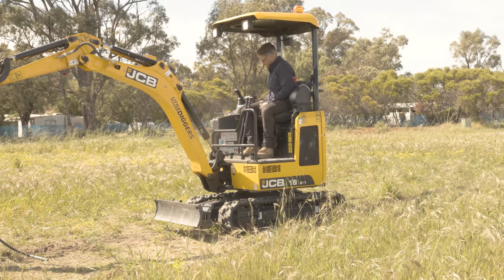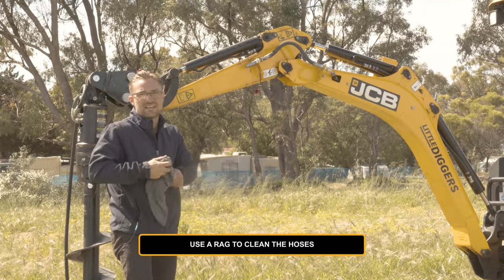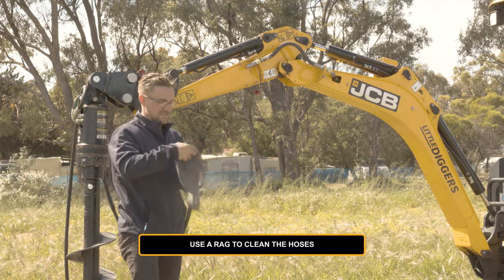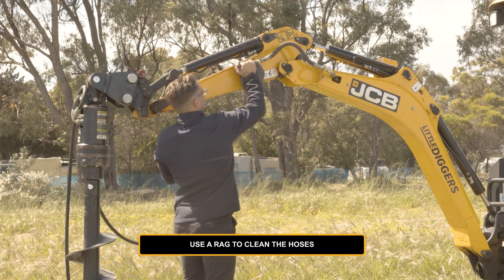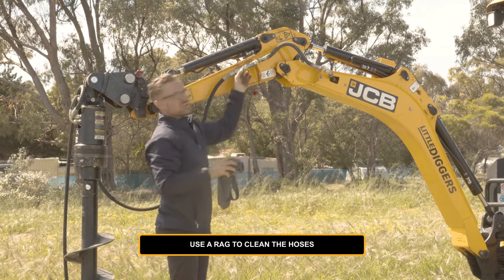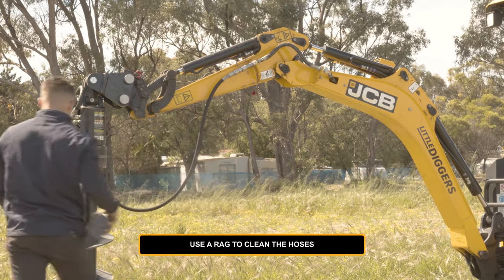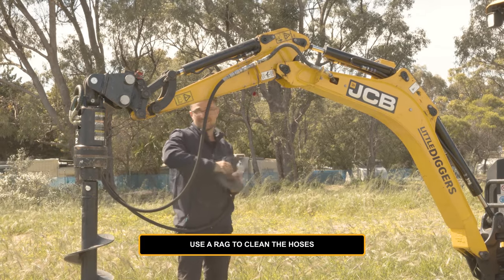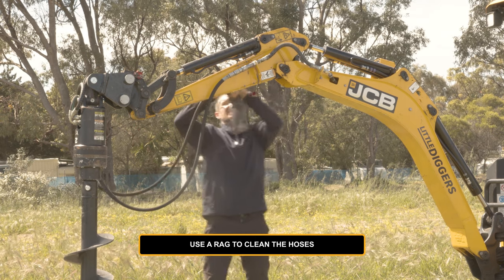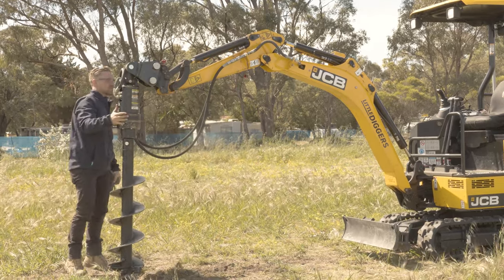That should be good to go. Just make sure you have a rag on you to wipe these fittings clean. If they get any dirt in them, it will interfere with the seal and cause hydraulic leaks — it could even cause the hydraulic tank to empty on you. So give both fittings a wipe and clip it on like so. Now if it's too difficult to push on, generally there's still a build up in these lines and you haven't quite released the pressure enough. It's been sitting in the dirt, so give it a good wipe on either end and it should just clip in like that. Then just double check everything's hooked up properly — looks pretty good. Now we're right to dig a hole.